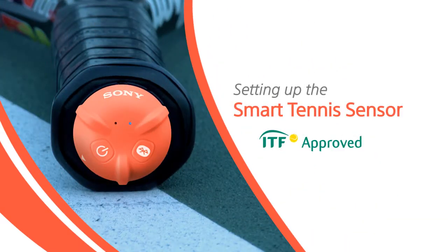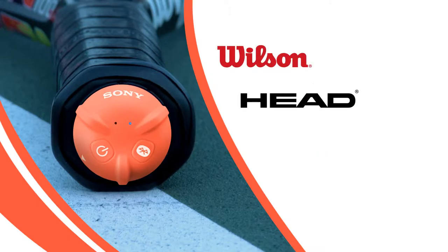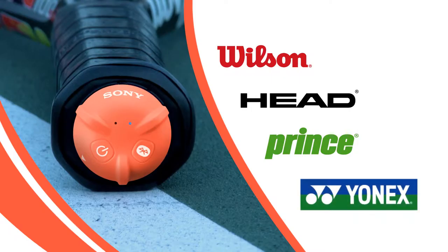Setting up the Smart Tennis Sensor. The Smart Tennis Sensor is available for select racket models from Wilson, Head, Prince, and Yonex.